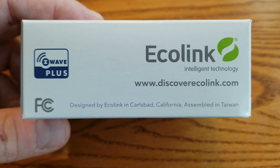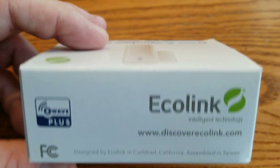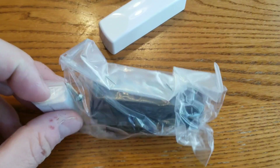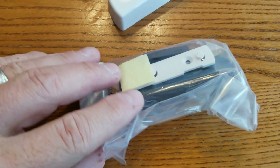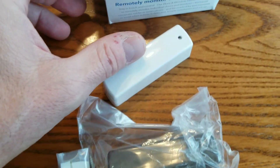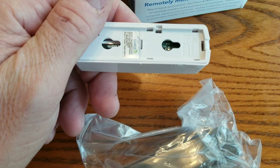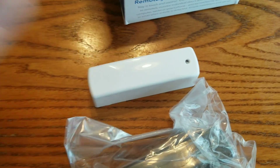This company is called EcoLink for this particular switch, and I'll share with you why I use this particular switch. The switch comes with two different color housings, a brown and a white, so you can change those out for your color scheme. I ended up painting mine black for a gate that we have.